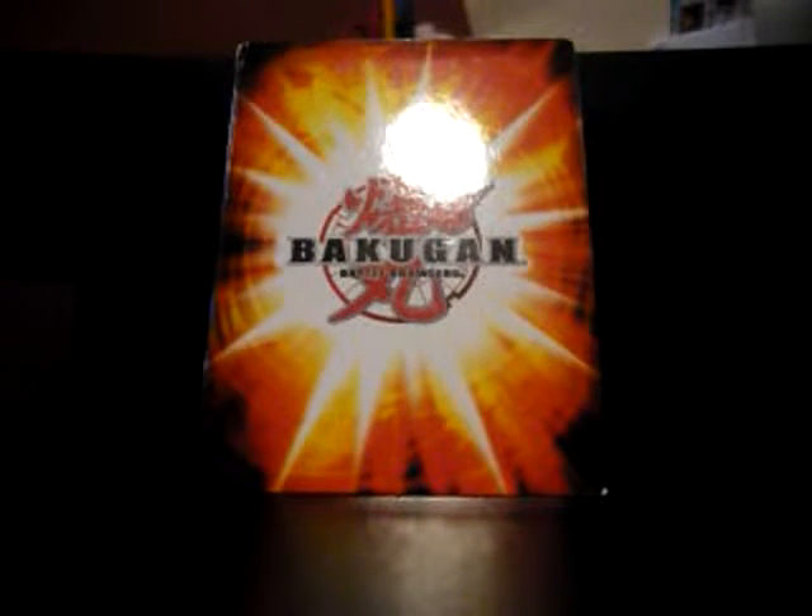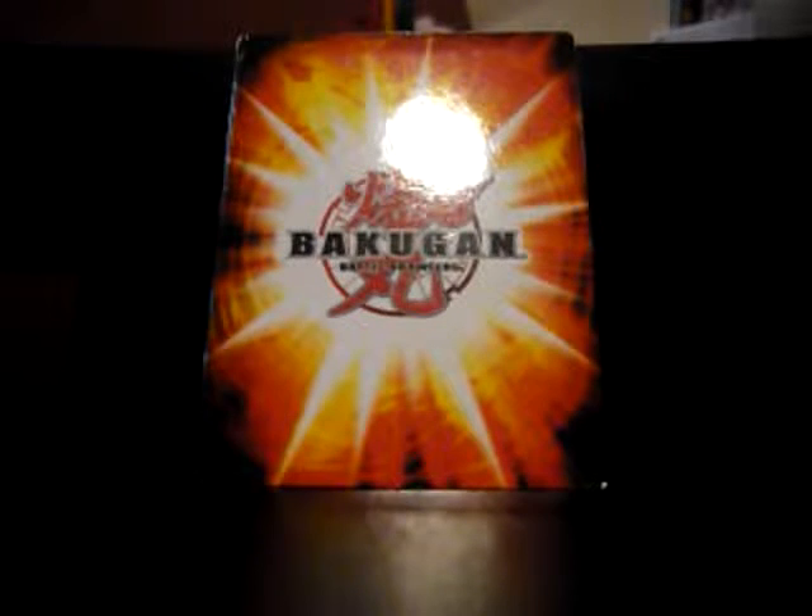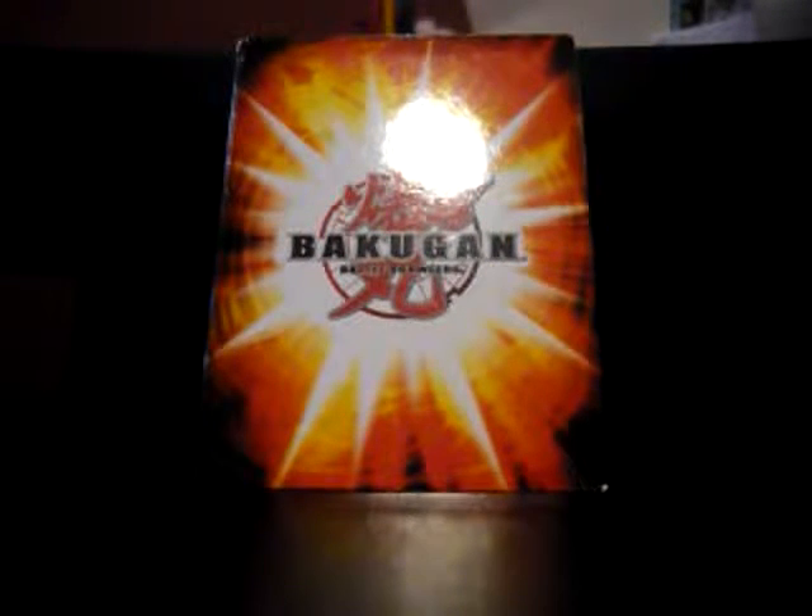Yesterday I did the review of the Wave 3 Pyros Line — about a week ago. Today I realized that I had never finished the Battle Gear reviews. I completely skipped — I stopped after Battle Turbine and just skipped over the rest.